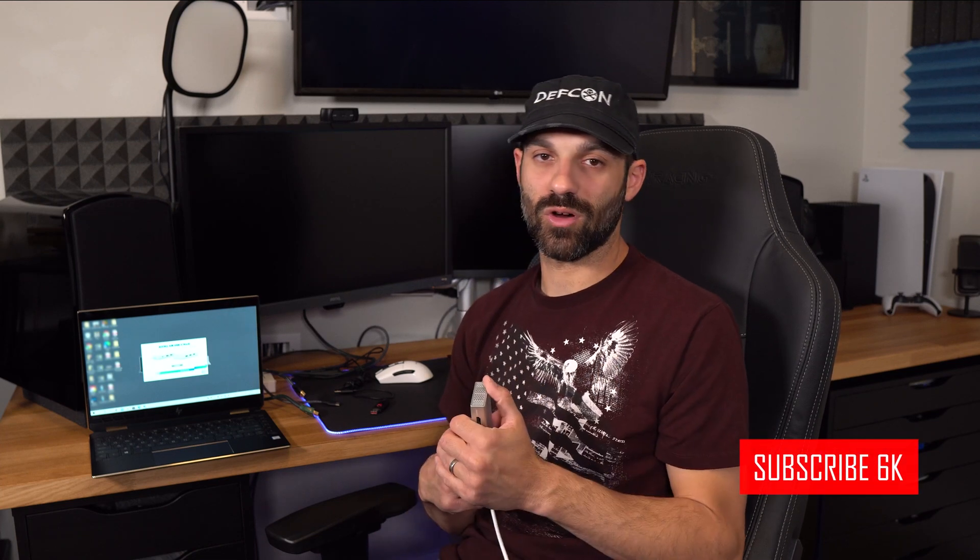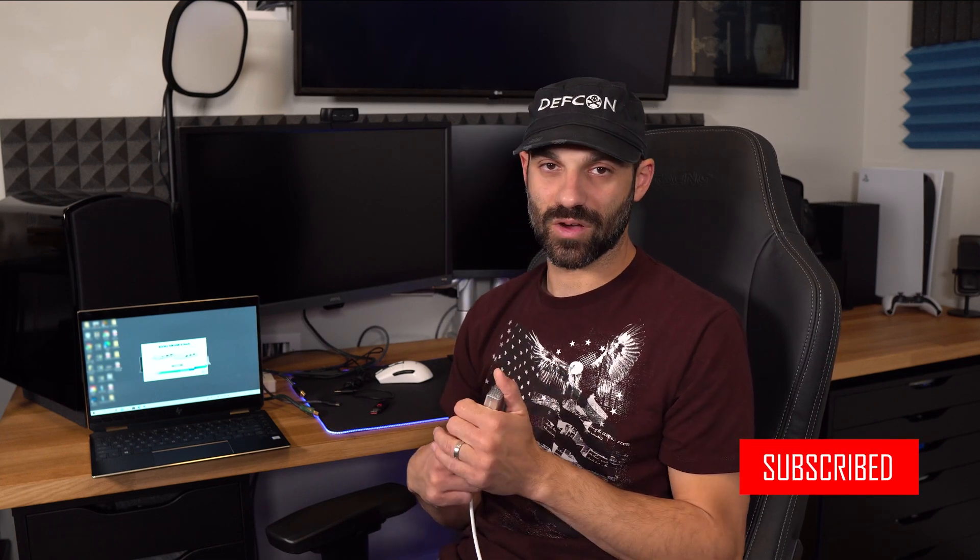Hope you guys found the review helpful. If you have any questions, shoot me a comment below — I'm always happy to answer. And as always, I'll see you next time.